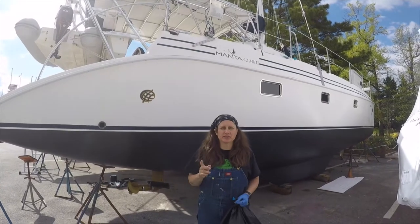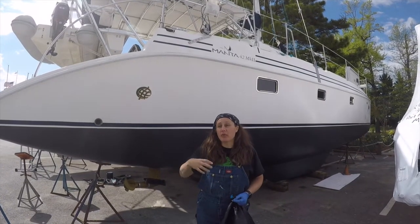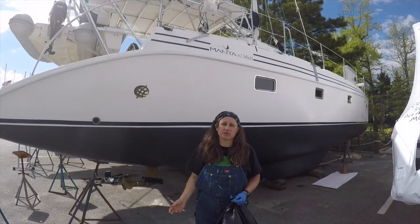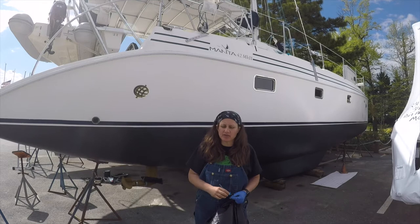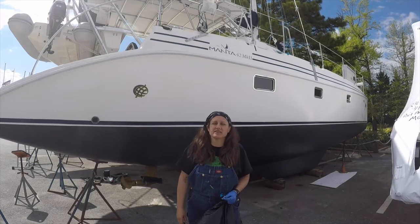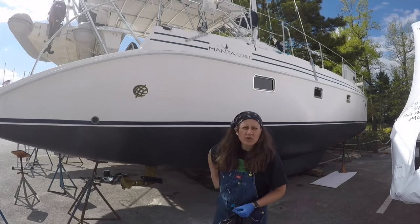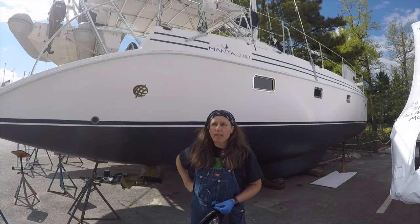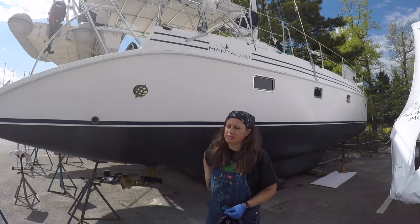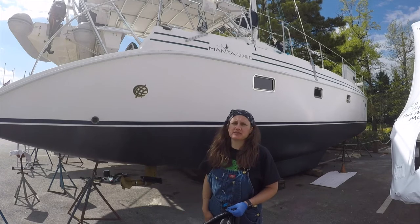A few lessons learned: part of the problem with doing this in the spring is all the pollen and everything else coming off the trees and blowing in. Maybe that's why people try to do it in early fall, before things start falling and there's not as much debris in the air. Four cans was exactly enough to do two coats on this catamaran — two pontoons.